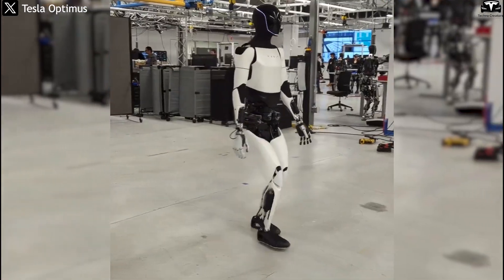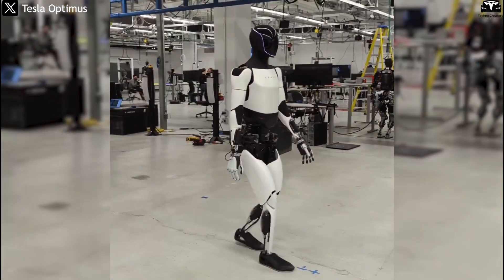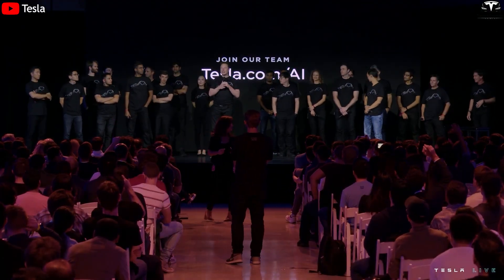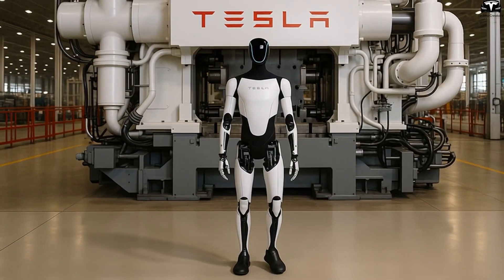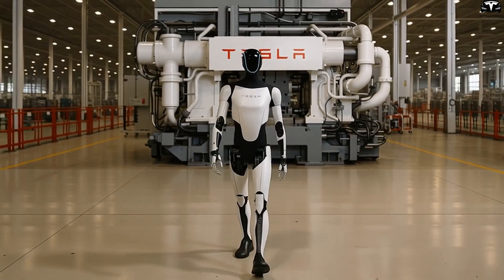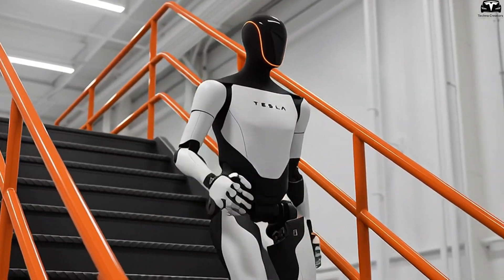This new arm design has transformed Tesla Optimus from a limited prototype into a truly multifunctional humanoid platform capable of handling thousands of tasks with unmatched speed and accuracy. By doubling the degrees of freedom, integrating advanced sensor clusters, and combining everything with Tesla's proprietary AI and battery technologies, the Gen 3 arm doesn't just represent a technological leap — it marks the beginning of a new era in robotics. Optimus is no longer just a walking frame, but a sophisticated collaborator ready to take on work traditionally reserved for humans. Tesla hasn't just built a mobile robot — it's created an intelligent agent capable of working, learning, and adapting in the real world.